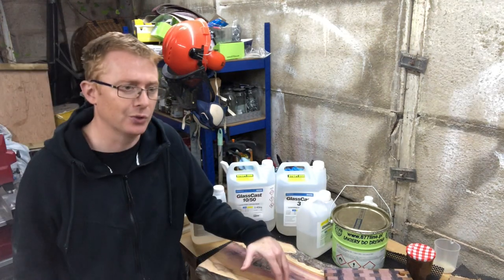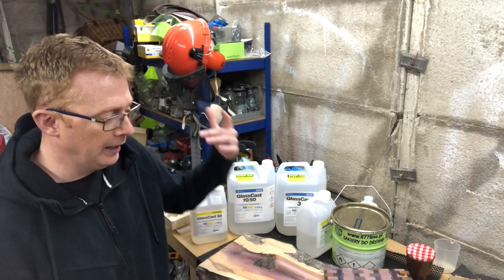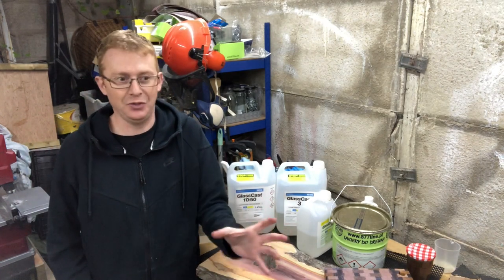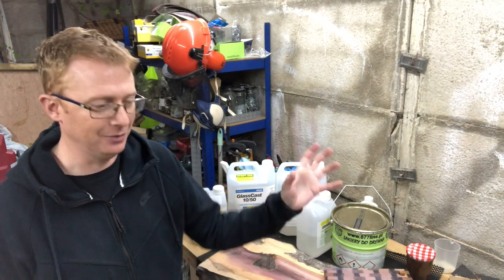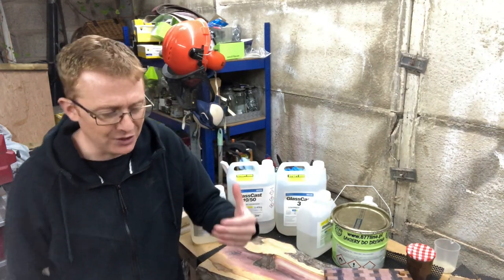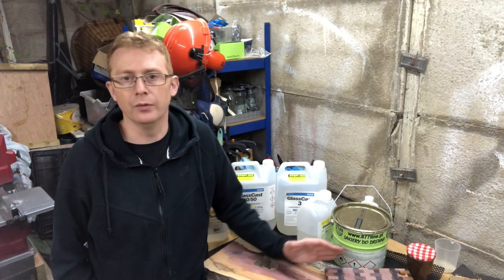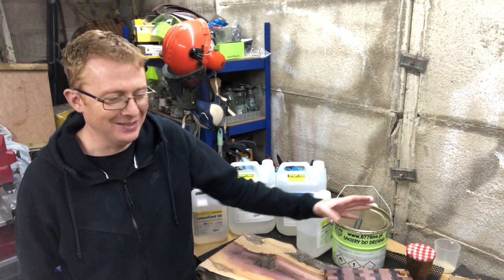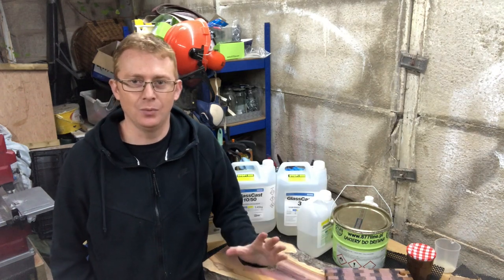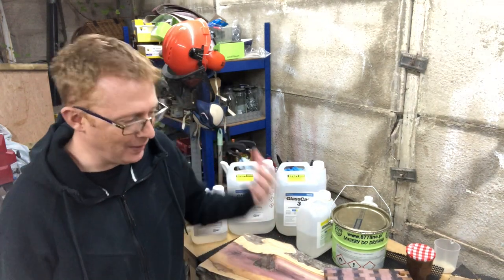In previous videos, and watching others on YouTube, the inevitable question comes up: how long does it take to cure and how long will it take to get to the B stage? I'd love it if there were a set answer, but it genuinely doesn't work like that with resin. The only analogy I could think of is: if you took two ovens and had two chickens to cook, one oven at 180 degrees and one at 130 degrees, the chickens will cook at different times. It's kind of like that with resin — it depends on the environment in which you're pouring.